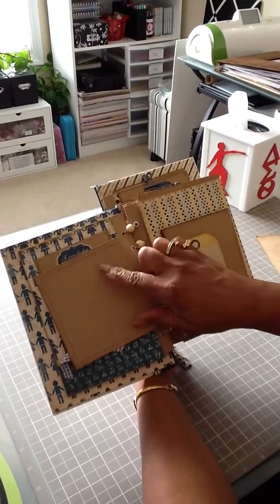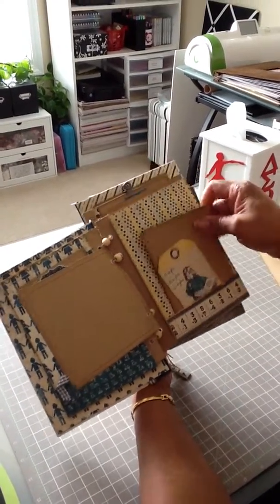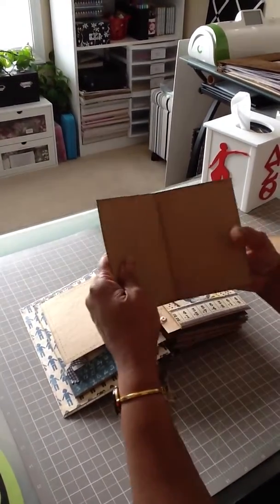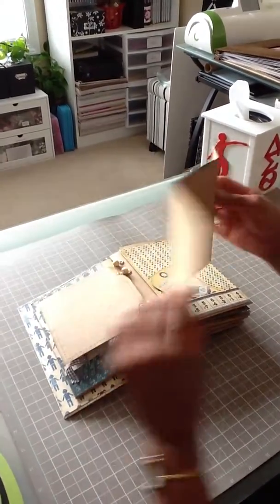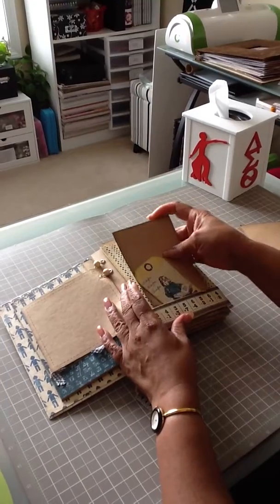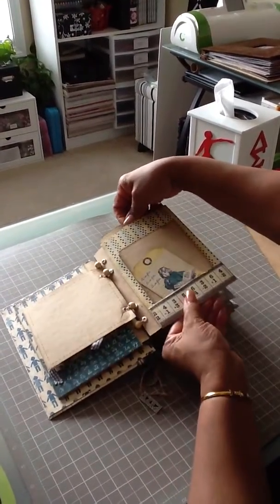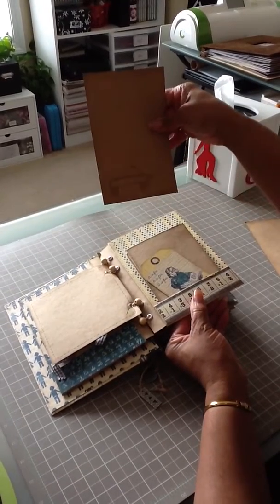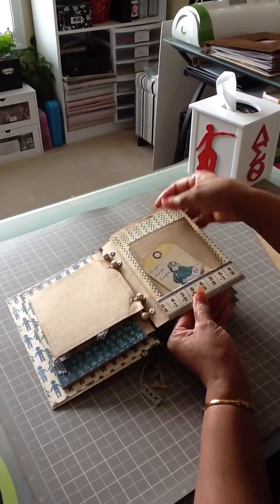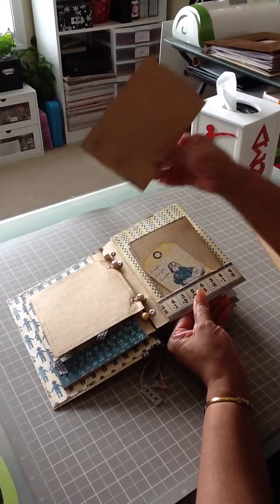Here is an opportunity for another photo and more tags. On this one she did a fold-out, so we have six opportunities here for photos. Also, in this pocket she stamped a wagon. On these mats you can do a photo on the front and one on the back.